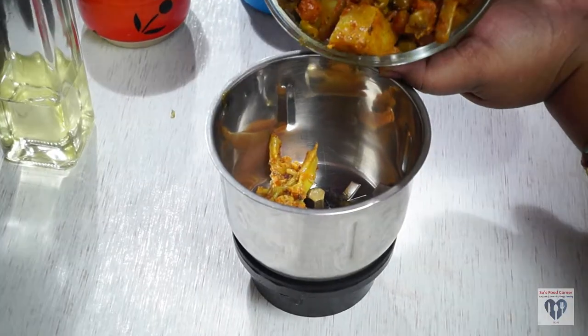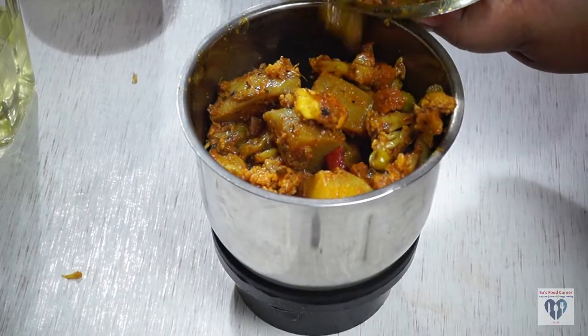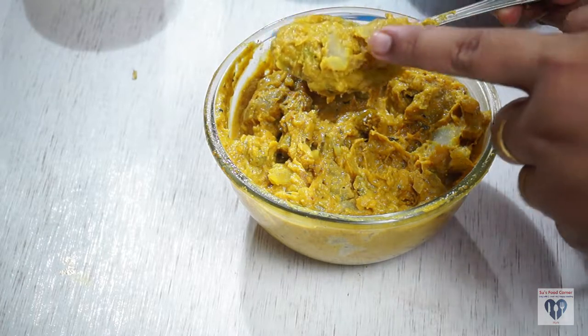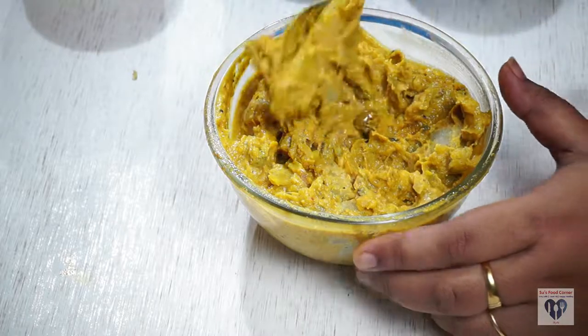We will make a little stir and then we will make it a little bit fine. We will make a little bit of the taste, so we will make a little bit of paste.